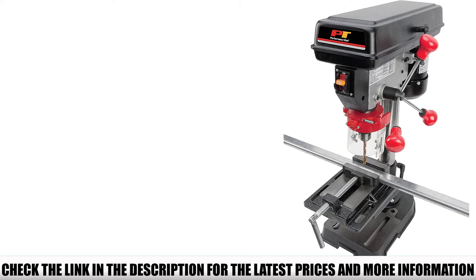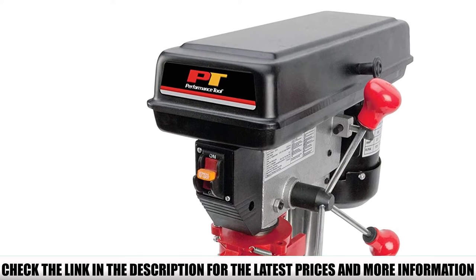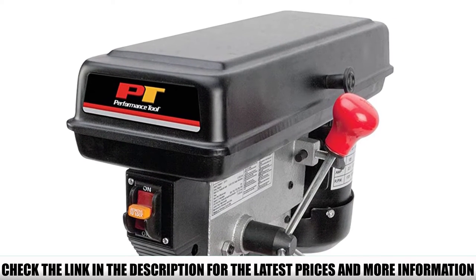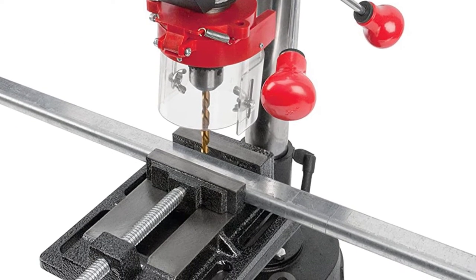Ideal for drilling metal, plastic, and wood, it comes with a 1/2-inch spring-loaded chuck with a protective guard and a 2-1/2 inch vise. With native cast iron construction, it's CSA approved. The Performance Tool W500005 5-Speed Benchtop Drill Press is ideal for shop and hobby use.